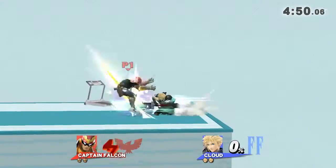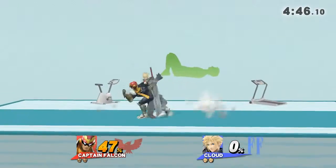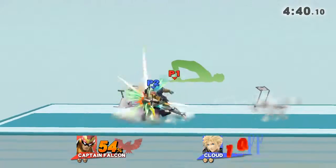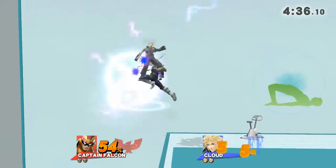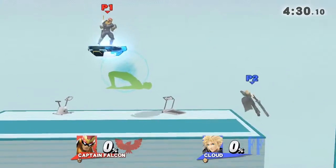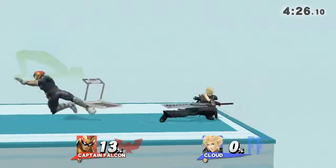Watch the flow of my movements as I demonstrate. Keep your hands and heels on the floor. Hold this position for 30 to 40 seconds. Now return to your original position.